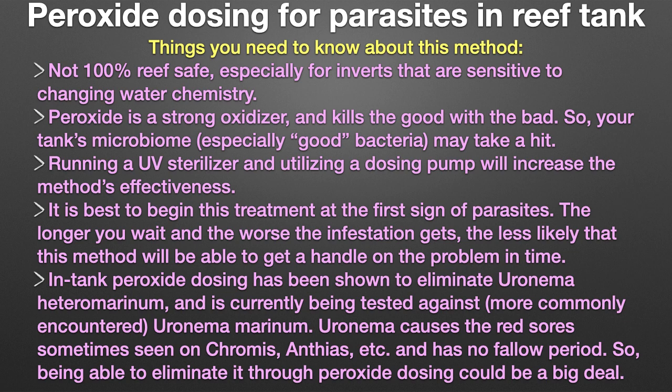Third, running a UV sterilizer and utilizing a dosing pump will increase this method's effectiveness. Fourth, it is best to begin this treatment at the first sign of parasites. The longer you wait and the worse the infestation gets, the less likely this method will be able to get a handle on the problem in time.